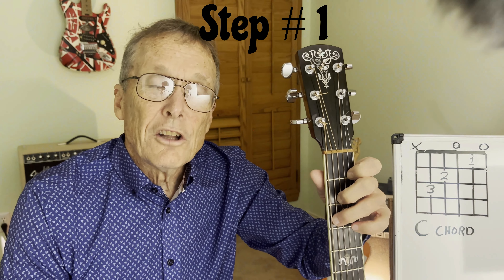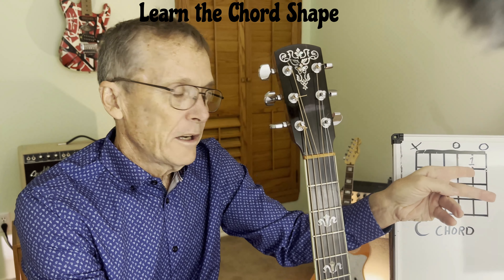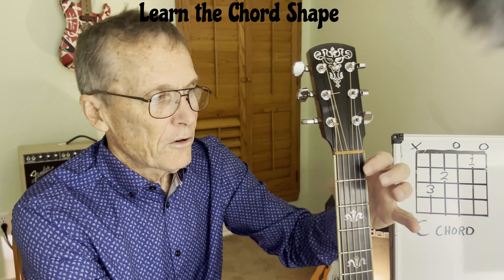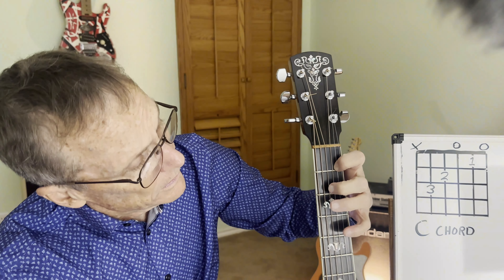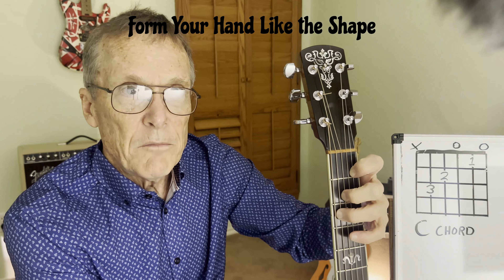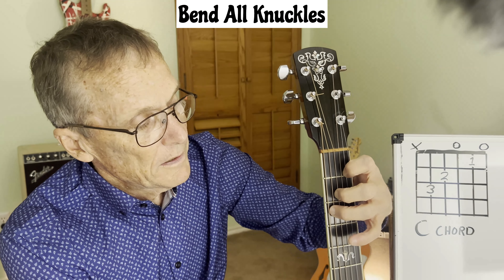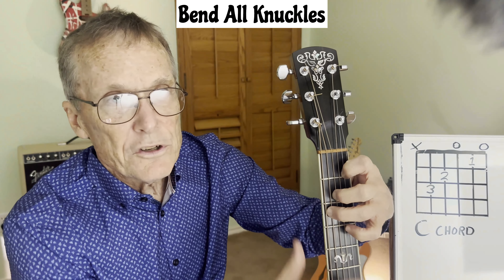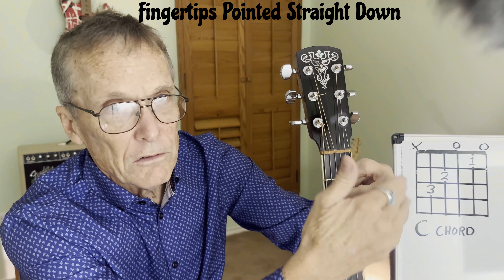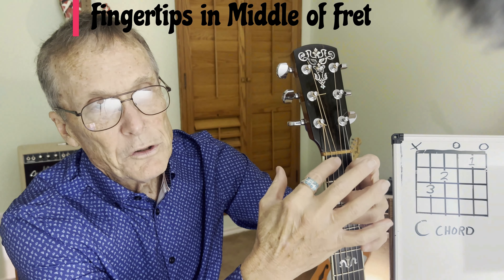Step one: learn the chord shape. Here is our diagram of the chord right here. In this case, it's a C chord. You'll notice our first finger is on the second string. Our second finger is right here, and our third finger is on the fifth string. What you'll need to do is look at the chord shape or diagram and make your hand fit that same shape.